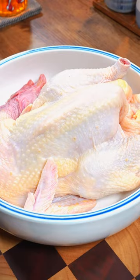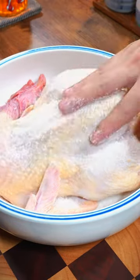Chickens caught at the chicken farm — put some salt first, make it a massive chicken, and remove surface dirt.